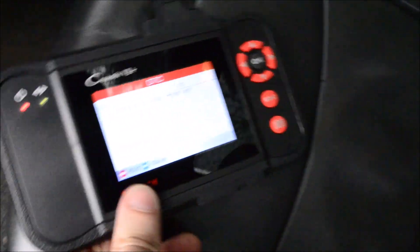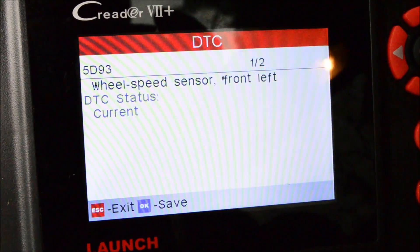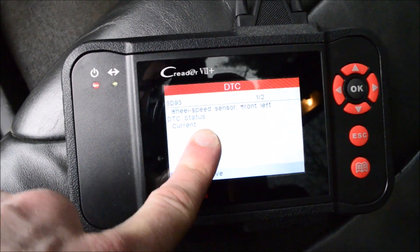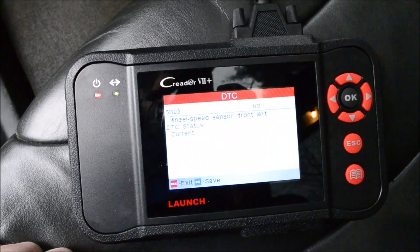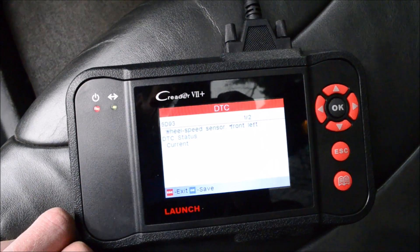I just plugged in my scanner and I got a wheel speed sensor code for the front left. I was also able to look at the live data and see that the front left wheel was reading zero miles per hour while all the other wheels were reading many miles per hour. So there's something going on with that sensor.